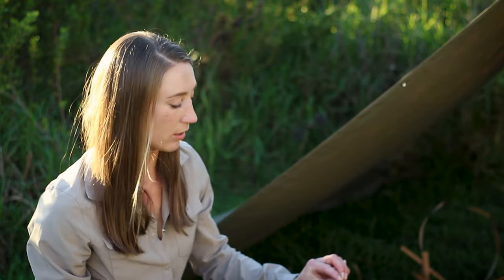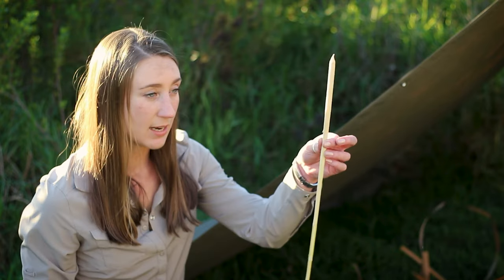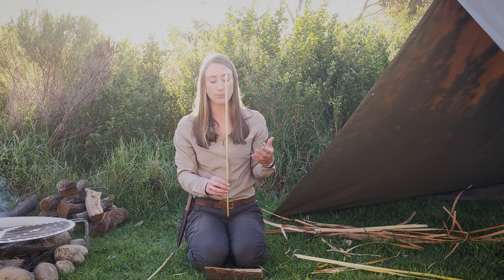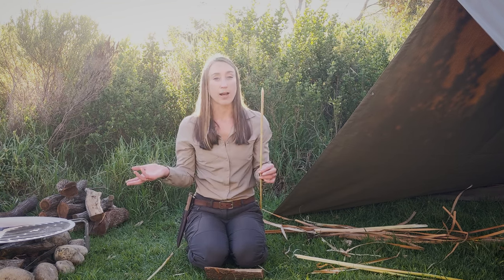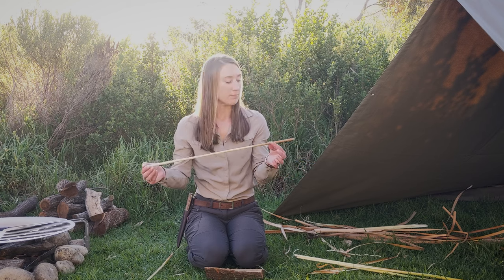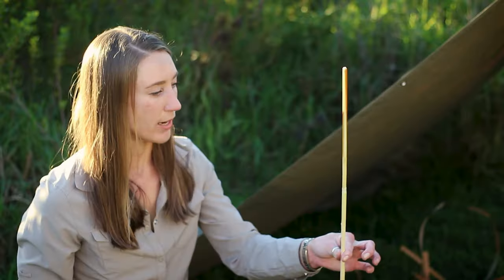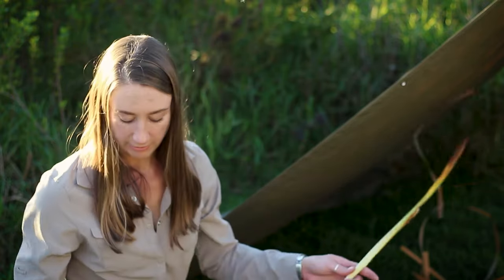When you get to what would basically be the heartwood of the bulrush you have a really nice straight piece of very soft wood that can be used for other purposes. I can take this and fire harden it to make an arrow. At the moment it's quite wet because I only harvested it this morning, but it would make a pretty good arrow later on.